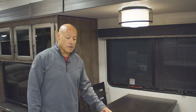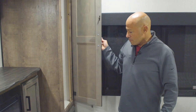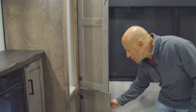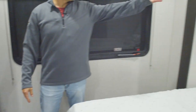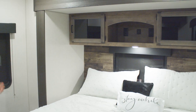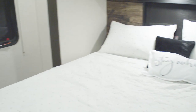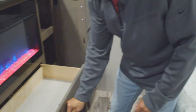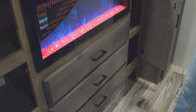Here in the bedroom you've got more storage, a nice king bed with overhead storage, outlets above it, and USB ports above it. There's a nice dresser here with lots of space, and of course a second fireplace.